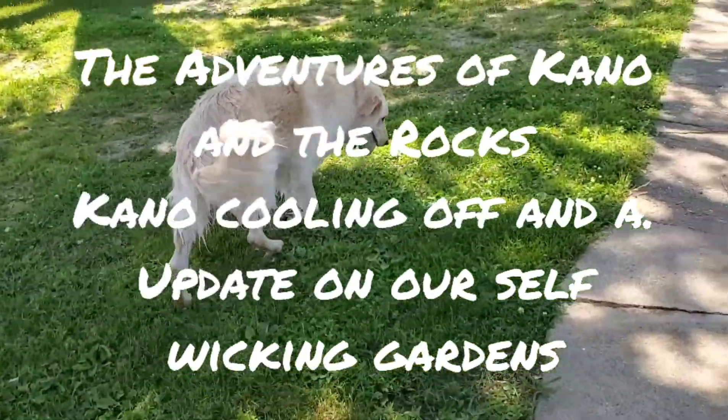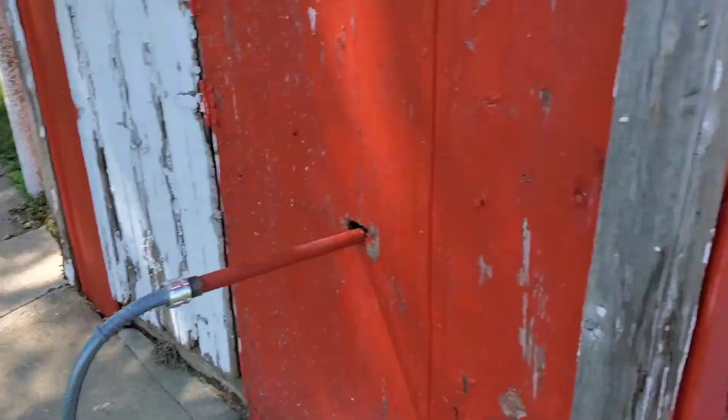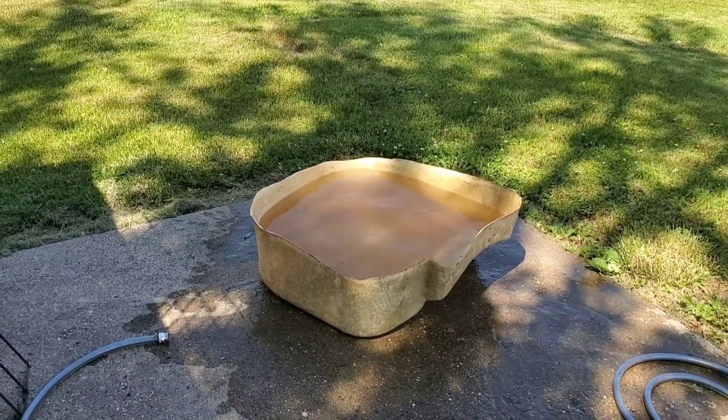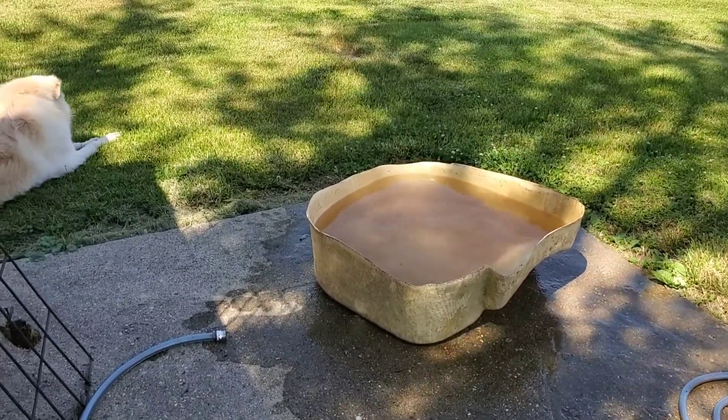Welcome to another edition of The Adventures of Kano in the Rocks. He's got his rock. He just was cooling off in a little wading pool. It's in the low 90s, so we're gonna lay in the shade now that we're cooled off being wet.